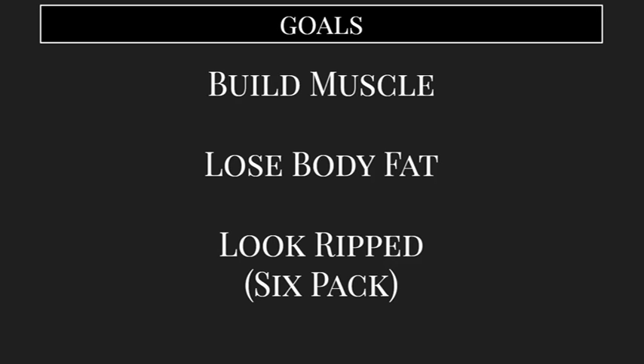Alright, so the main goal we're going to have is to get that ripped six-pack abs type of look. That's done primarily by building muscle so that when you get to a low body fat percentage, you have that toned look. And that's going to get you that six-pack, the toned arms, and the angular face — all the aesthetics that we're trying to go for here.